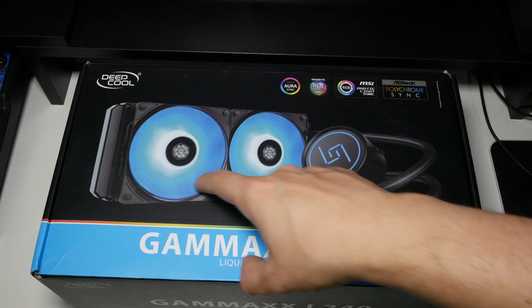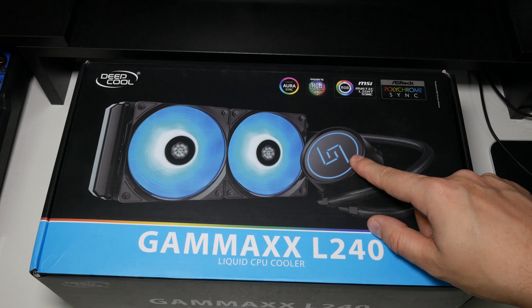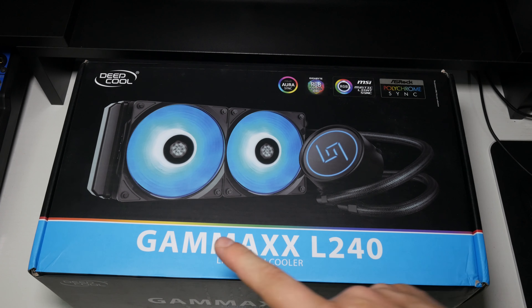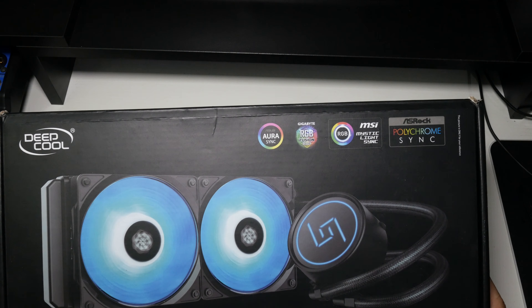As you can see the cooler on the front here — it's a 240 cooler. Really like the look of the pump, and this is using the uprated pump as well, so this actually has a faster pump than the more expensive Deepcool Captain. It's got Aura Sync, RGB Fusion, MSI Mystic Light, and Asus Polychrome. I just think there should be a bit more notice that you do need an RGB header, but there are workarounds using existing Deepcool controllers.